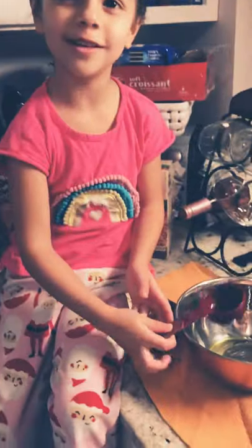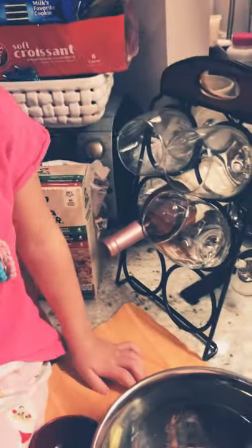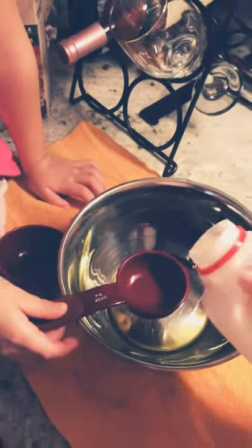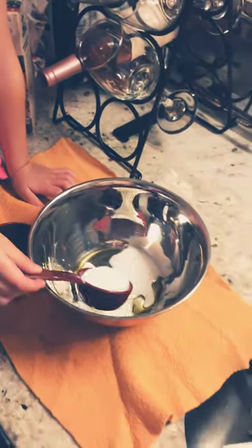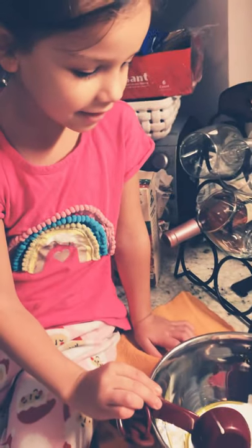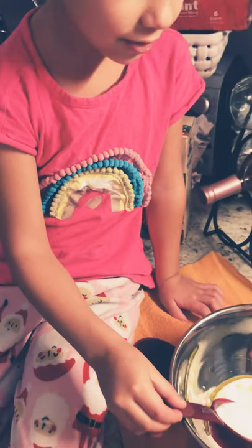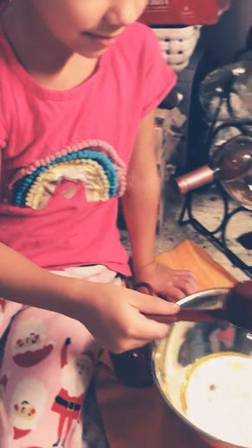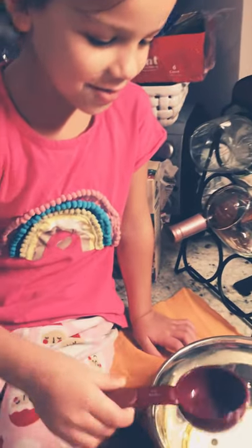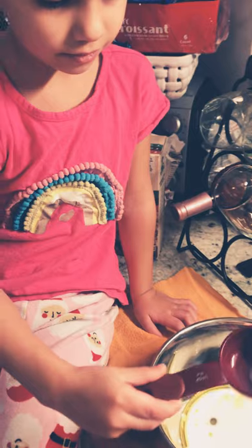Don't spill! Keep it straight. Okay, pour it. Come on, are you a good chef or what? One, two — don't tilt it, keep it up like this. Do you have strength? I can't hold that. Hold it, hold it — there you go.